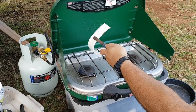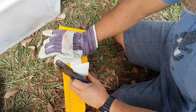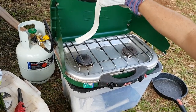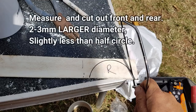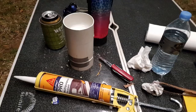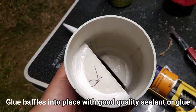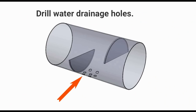To make the baffles I needed some flat pieces. PVC has a low melting point so it was quite easy to soften and flatten out with a bit of heat. I cut the baffles slightly larger than the pipe so there would be some material to grab when they were glued together. I then drilled a few holes at the bottom to allow water to drain out.